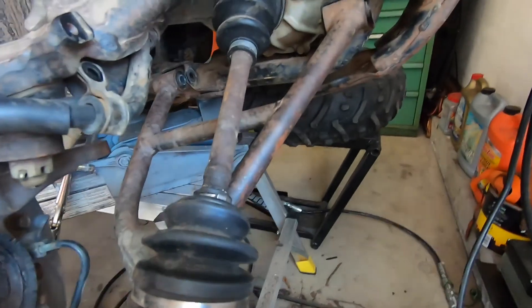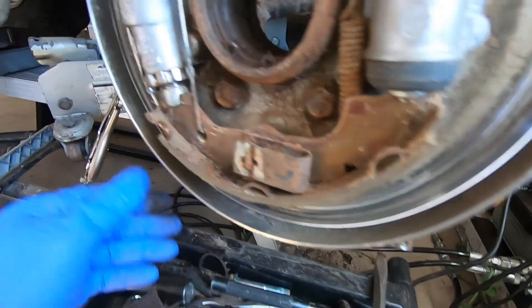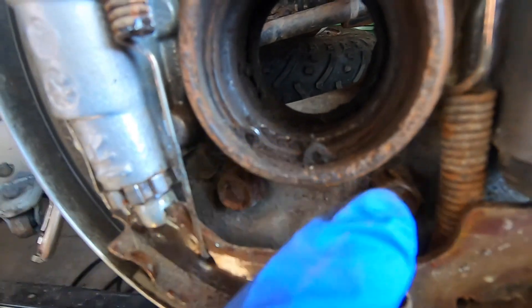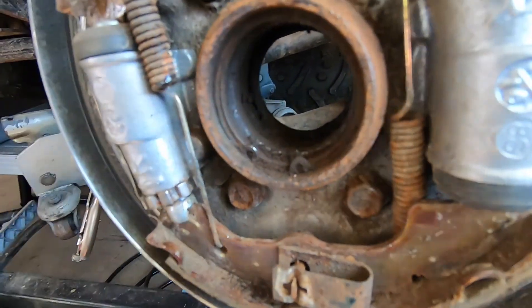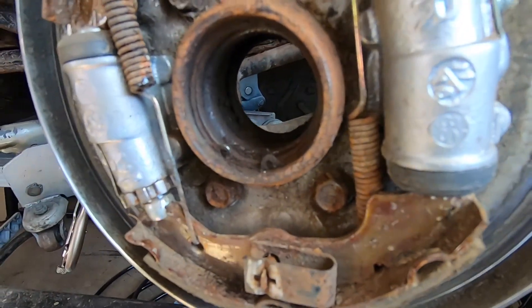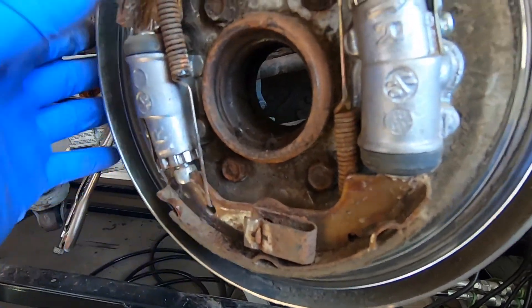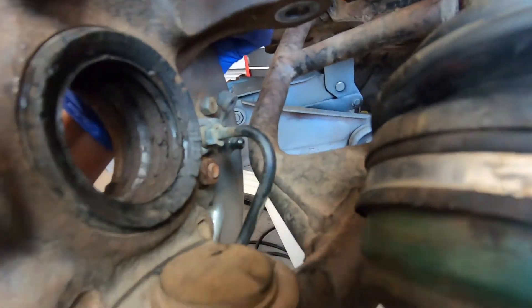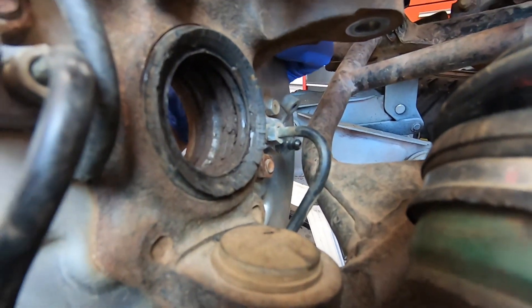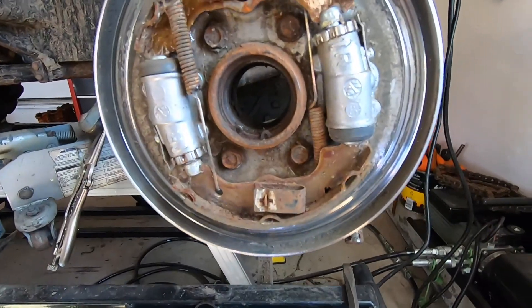It's a bit of a job getting this thing apart. I temporarily got a couple bolts up here just to hold it. I popped the seal out and you can see there is a snap ring in there holding the bearing in. I'll have to remove the snap ring, see if I can pound the bearing out, get the other race and inner seal out as well, then grease everything up and put it back together.